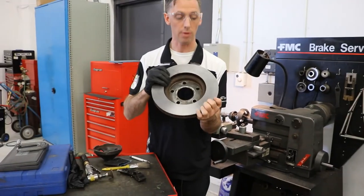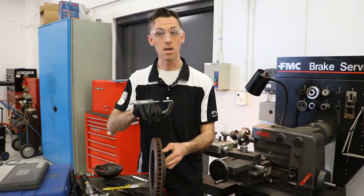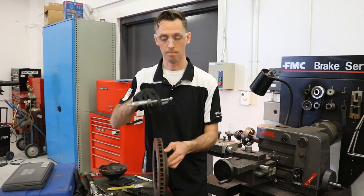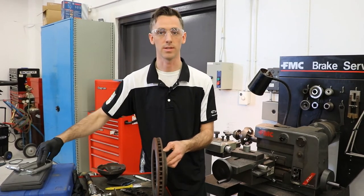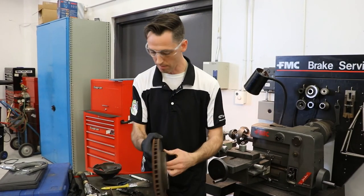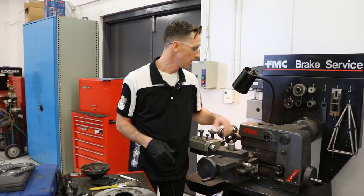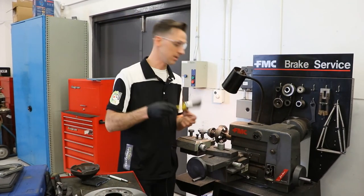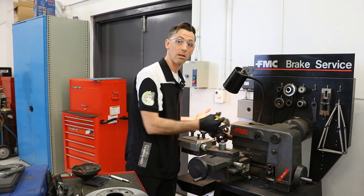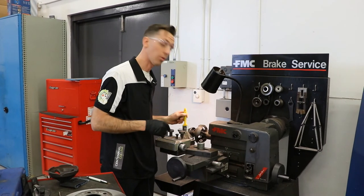This rotor is now ready to go back in service once we've checked our measurements — that it's not below the service specifications. If so, we can go back into service and look forward to some good wear and usage on this rotor. The last thing to remember is always leave your workspace the way that you found it — clean and tidy. At every one of our brake lathes, we have tools to be able to clean it off. That helps our tool last a lot longer, stay in good repair, and not lose any of the critical components.